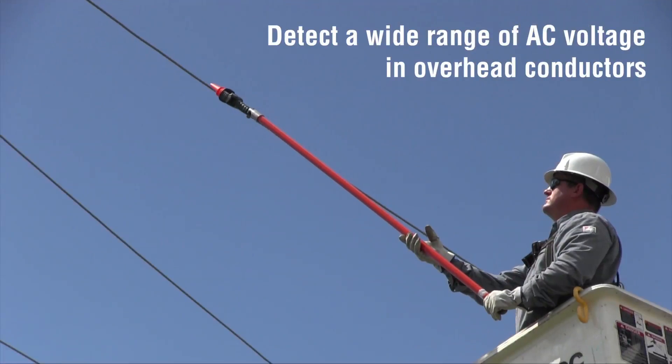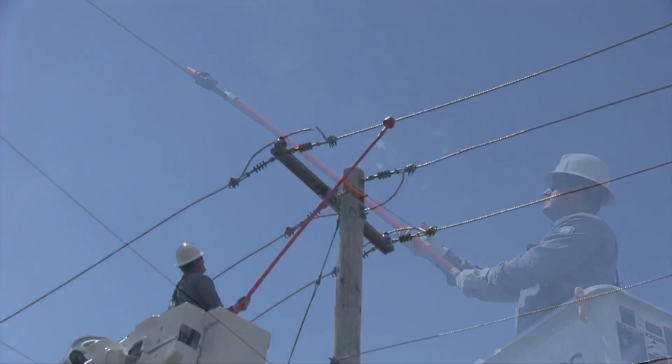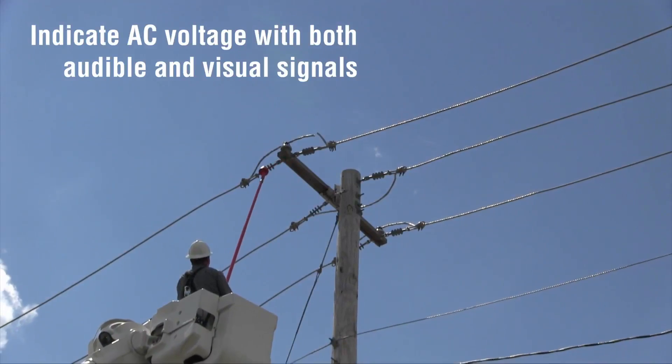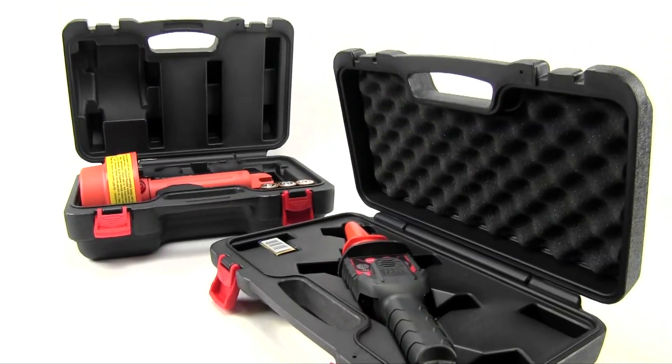Klein high voltage non-contact testers detect a wide range of AC voltage in overhead conductors. The testers indicate the presence of voltage with both audible and visual signals. Each tester comes with a convenient carrying case for easy portability and security.